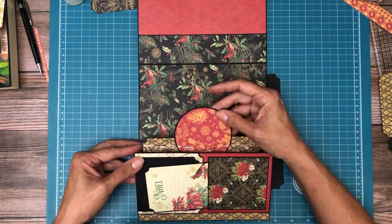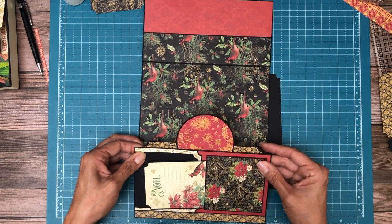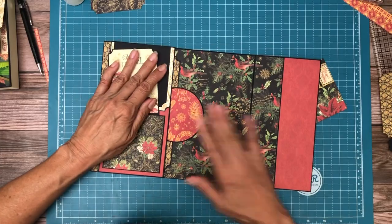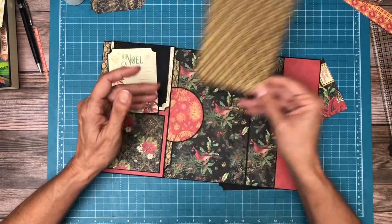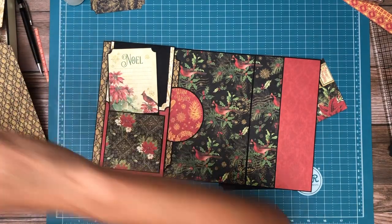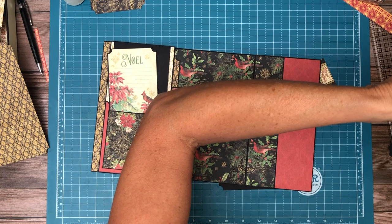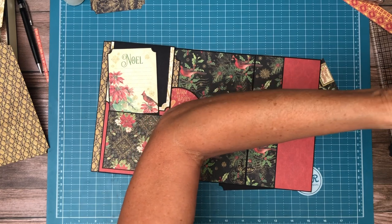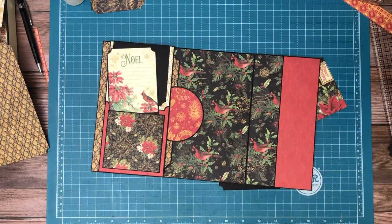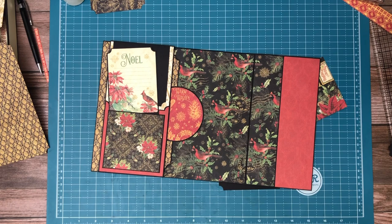We're going to eyeball it top to bottom, try to center it — that looks pretty close. I can see it so I don't like it, so let me see if I can find some more of that powder. This needs to be four by seven or three and seven-eighths by six because it needs to be matted.